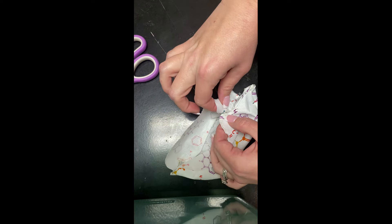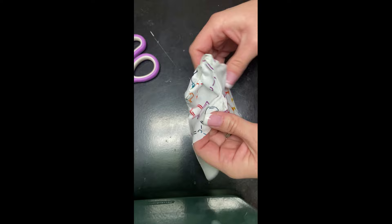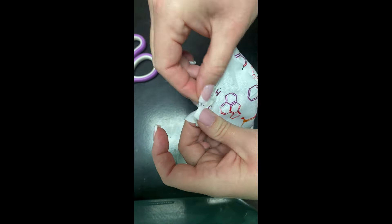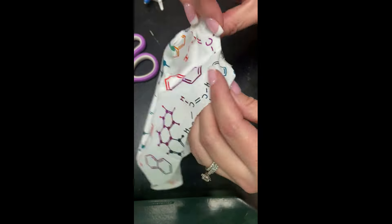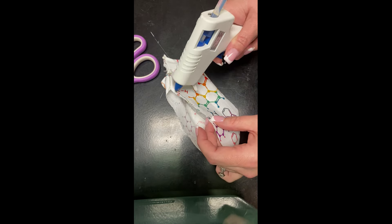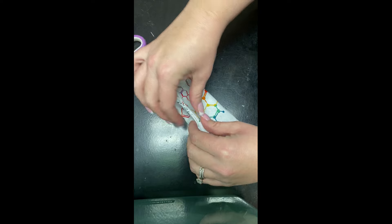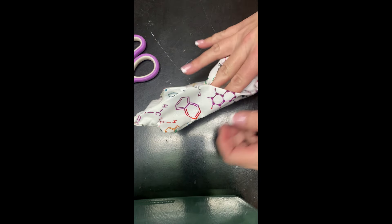We went ahead and flipped it to the pretty side outward. Now we're gonna go ahead and start connecting our seam to finish up our mole. I'm trying to get my little foot out right now — that's probably the hardest part of the whole thing. Once you get the seam about halfway done on your last little spot, you want to leave that hole open and go ahead and stuff your mole.